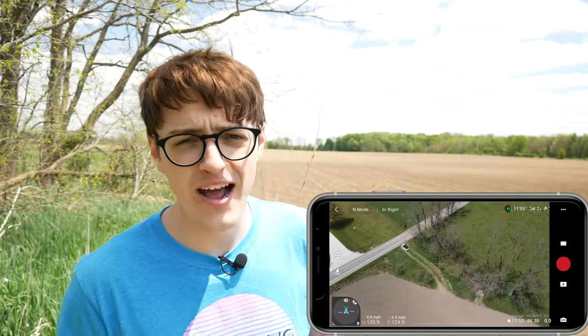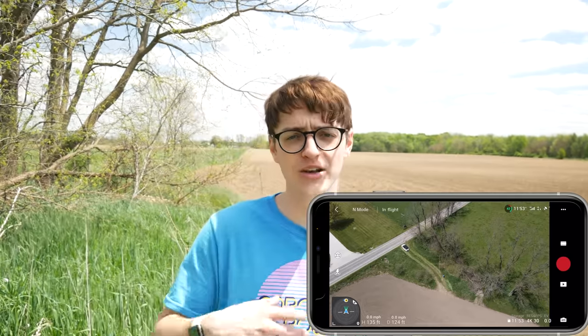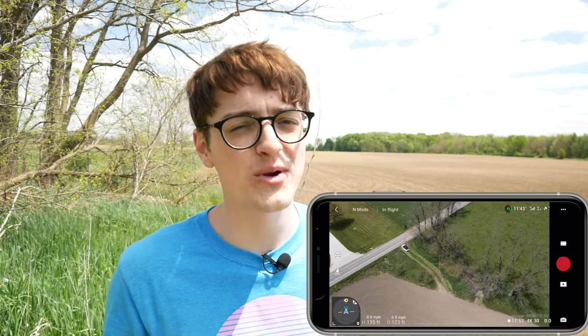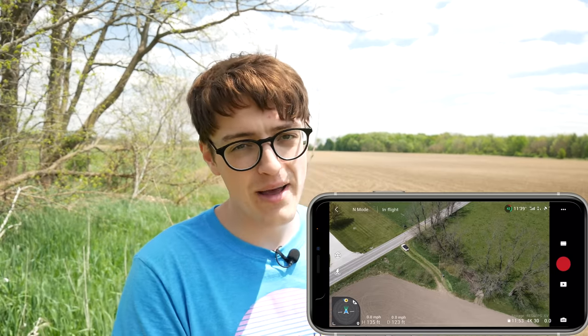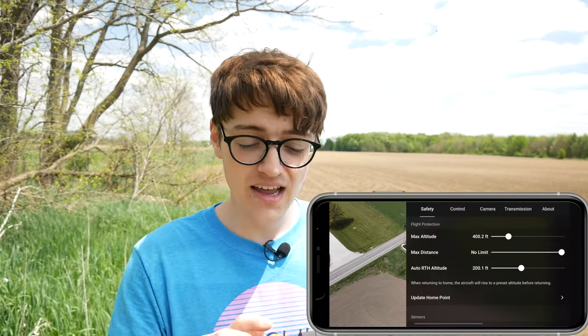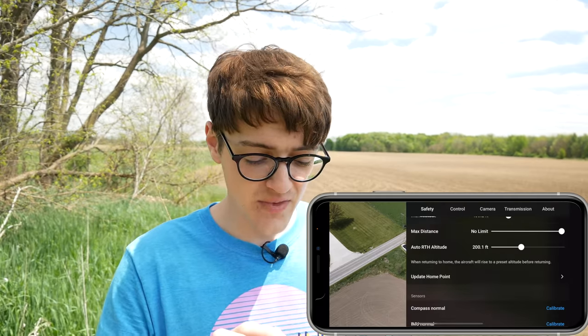So if you're walking around on a beach and flying your drone and you walk a couple hundred feet away, you don't want the drone to return to the original home point unless you're planning on walking back that way. To update the home point, go to settings and click on 'update home point.' Real quick before moving into the next mistake, I've got a quick word from this video's sponsor, Skillshare.